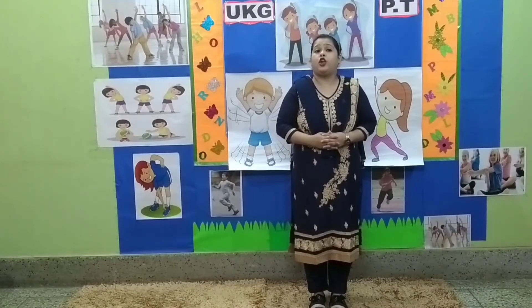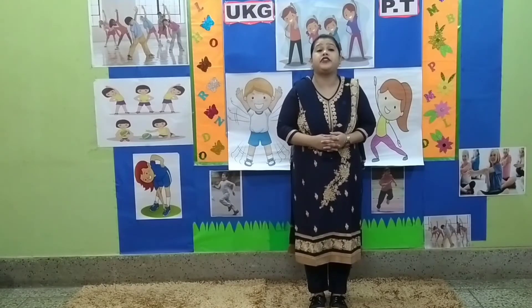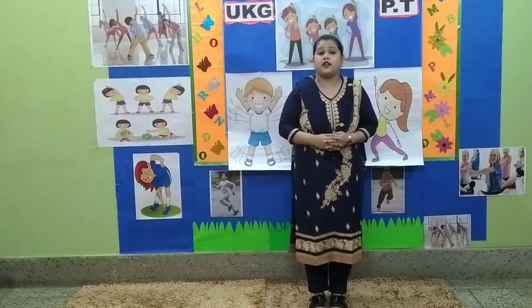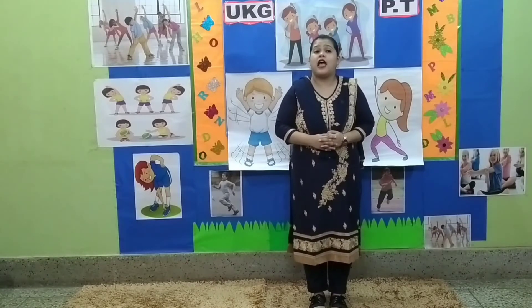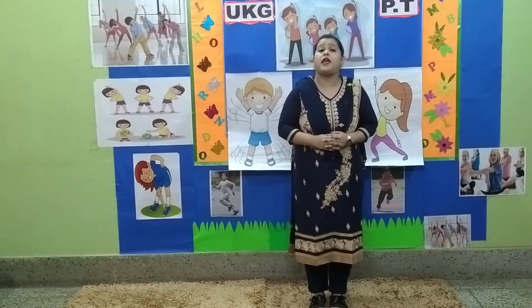Children, y'all need to remember that y'all should take at least 10 to 15 seconds rest in between each exercise. Y'all should eat fruits and green vegetables and don't forget to drink milk every day. Why is playing important?